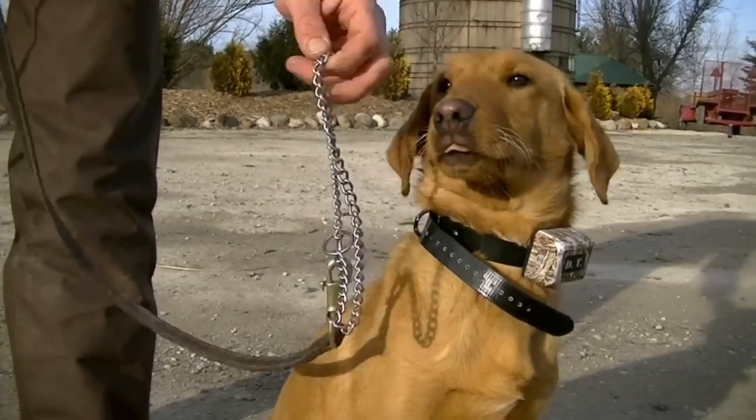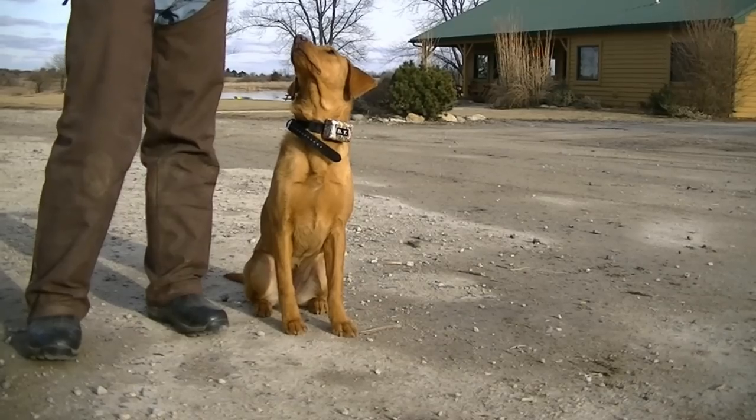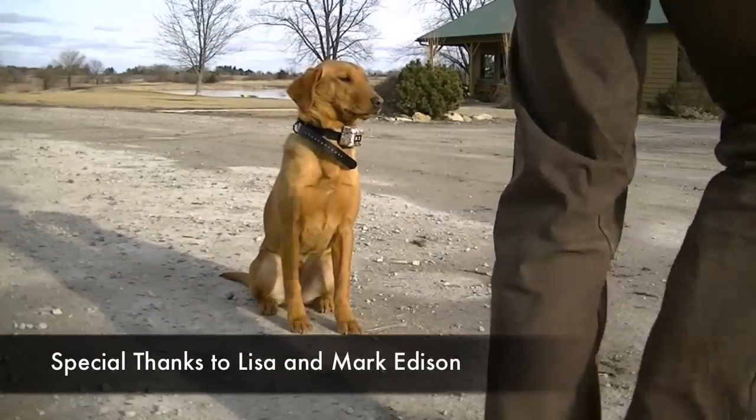Now we're off lead with the dog. We've actually removed the choke chain and the short lead, and we're going to practice a little off-lead obedience without any distractions. That's about where Lota is right now in her training.